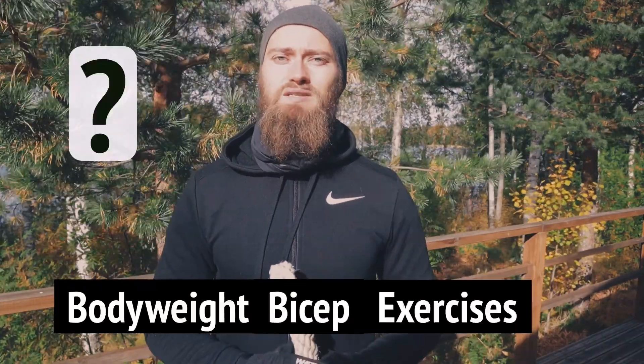What are the best bodyweight bicep exercises? Well, that's what this series is about — to teach you the 9 most effective bodyweight bicep exercises to build those superhero biceps. Stick around to find out more.